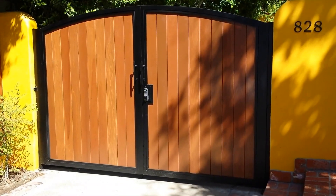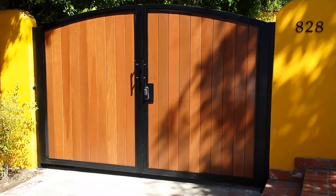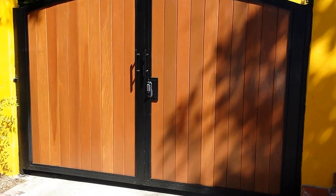Hi, this is Ron again with Mohon Security. I showed you earlier the before pictures of the gate that used to be here — this is the new gate which we installed.